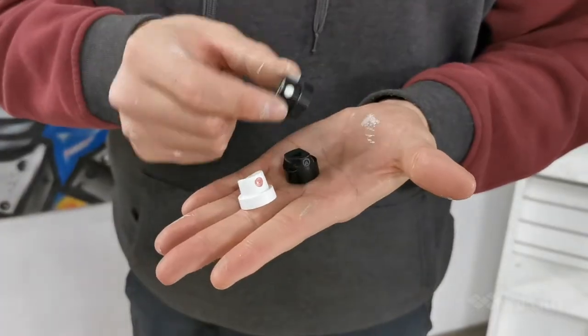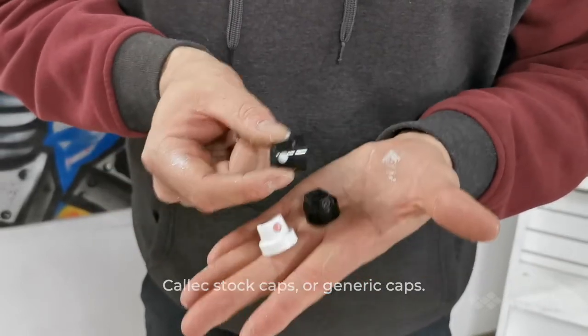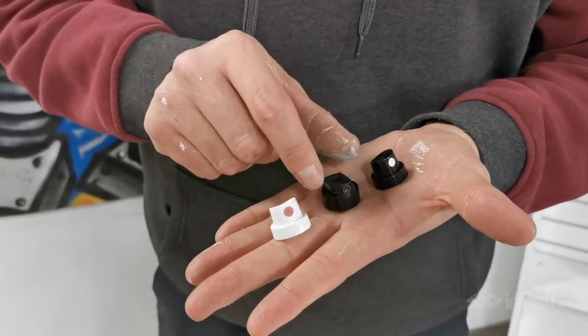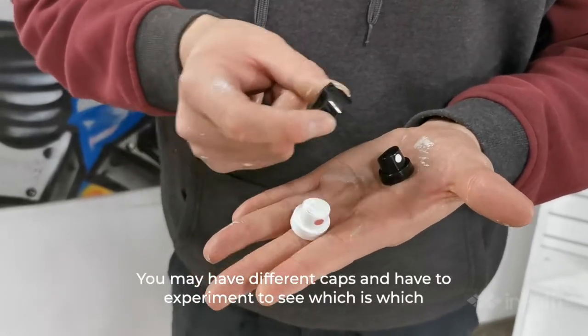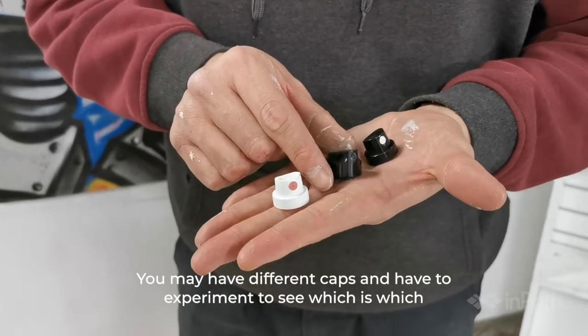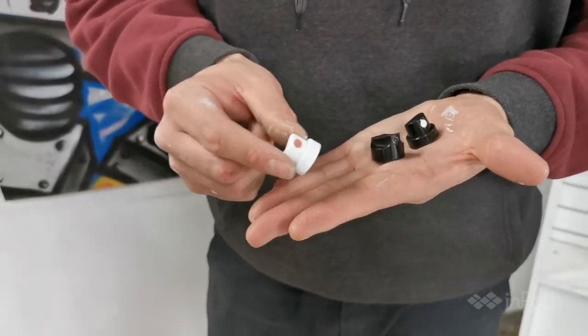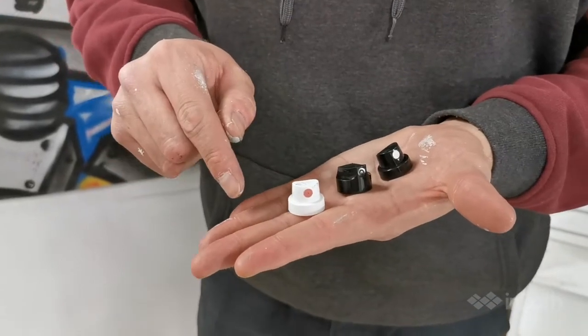Then you have your spray paint cap — some people call them tips. This is a cap that comes with the spray paint can; they're not thick or thin but also not very clean. This is a skinny cap, also called the skinny banana — a lot of caps have nicknames. It's a skinny cap meaning you would do thinner lines with it. And this is a fat cap, also known as a pink dot. I'm going to show you the difference between the three.